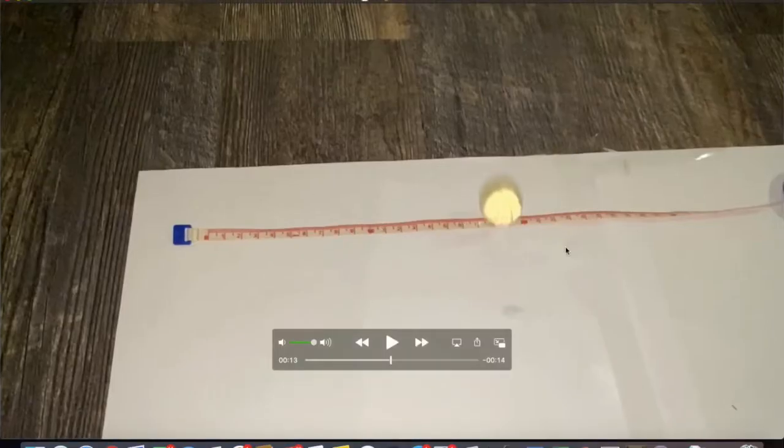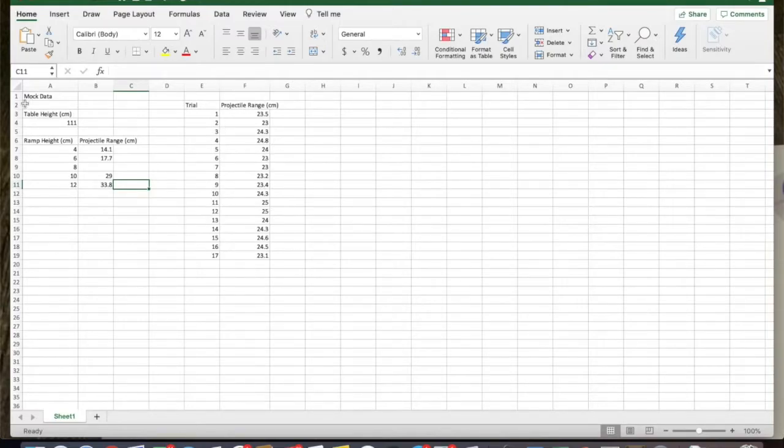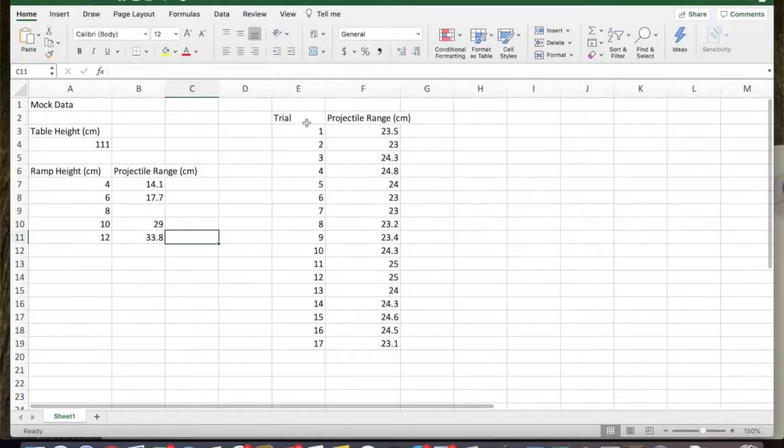Let's look at some mock data in Excel. You'll do 17 trials for a particular height above the table. You need to know the table height itself — so you have launch height relative to the tabletop, and tabletop height relative to the ground where the paper is taped. Those are your two vertical distances. Then you measure lots of horizontal distances. I've made up some mock data for a ramp height of eight centimeters — that's the height above the tabletop — leaving all distances in centimeters, showing what the 17 trial projectile range values would look like.